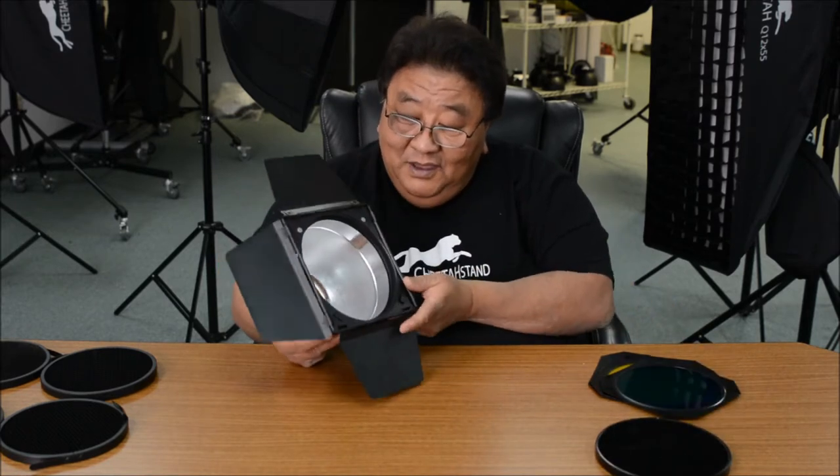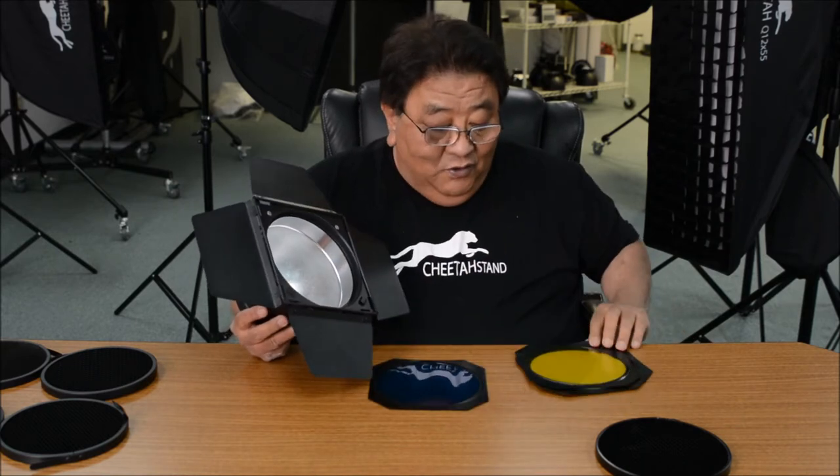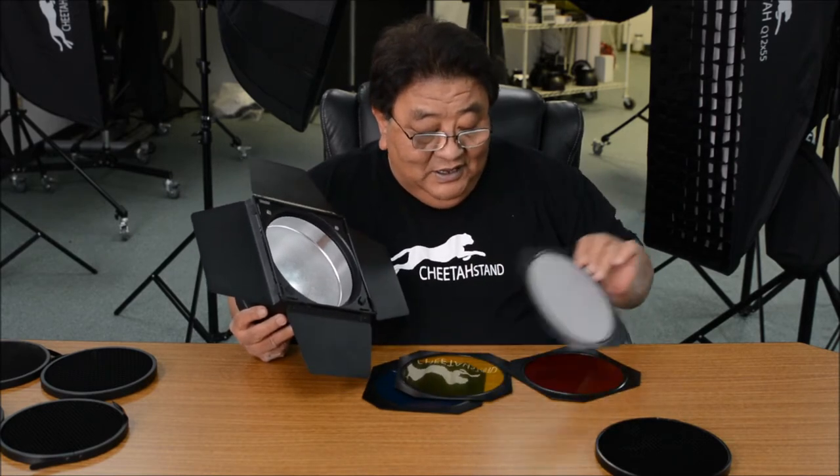Let me explain the design of the gel holder. It comes with a four-color metal gel holder: yellow, blue, translucent, and red.